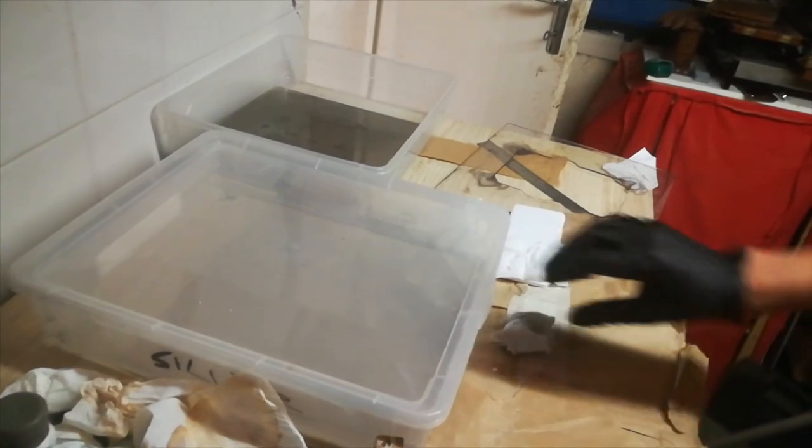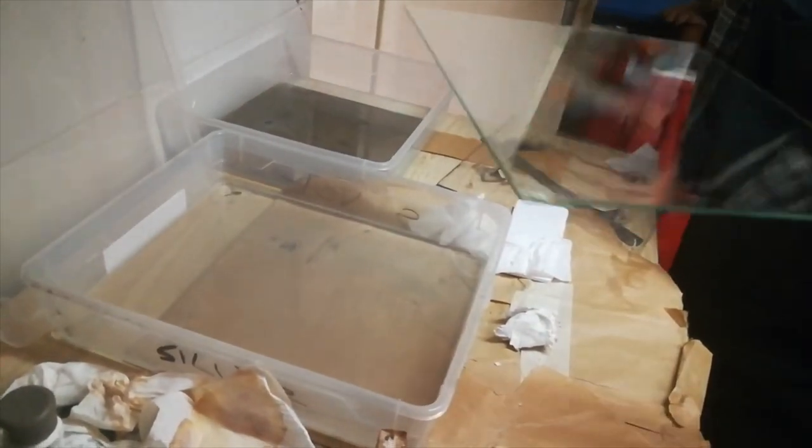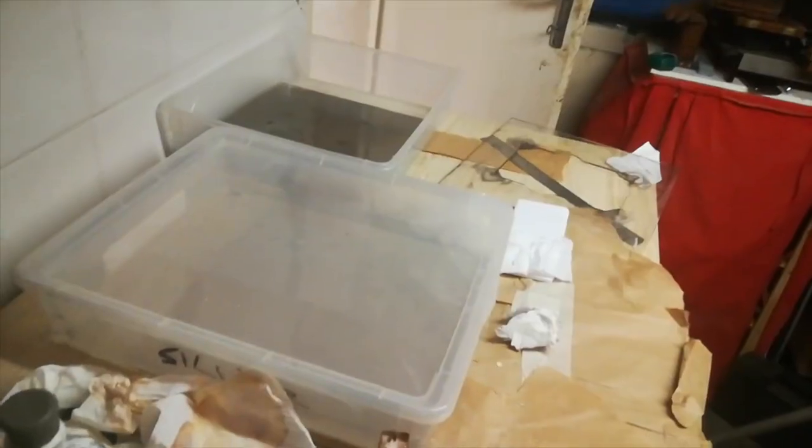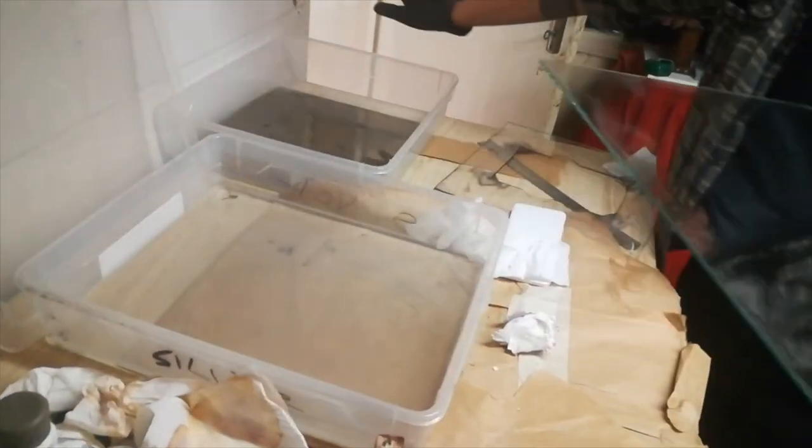Excuse the mess in my little darkroom downstairs. I'm such a paradox because normally you have to be really tidy and clean to be practicing this kind of process. Now I'm putting it on silver — that's the silver bath. As soon as the plate makes contact, it's already starting to be light sensitive. I call it silver, but in fact it's silver nitrate salted with bromide and iodide — potassium iodide. Some others use ammonium or cadmium, but I play it safe and use potassium. Cadmium is a very toxic chemical.